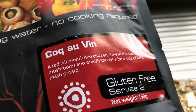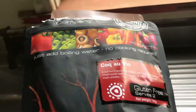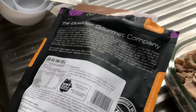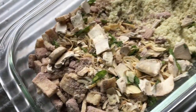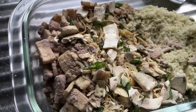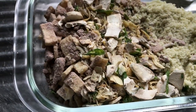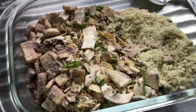Bonus section: I'm cooking this second meal in the same container I used before. It can also be cooked in the bag — just add hot water. This one has two bags: the mashed potato bag and the main sachet. I've added them both together — potato on one side. It serves two.